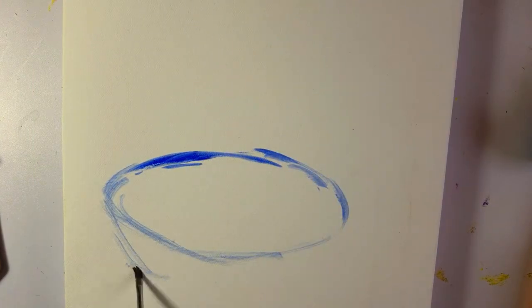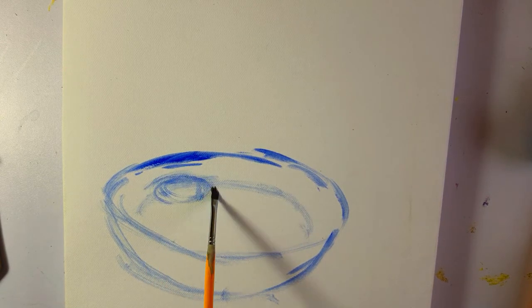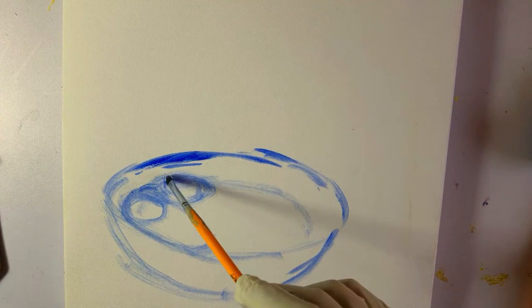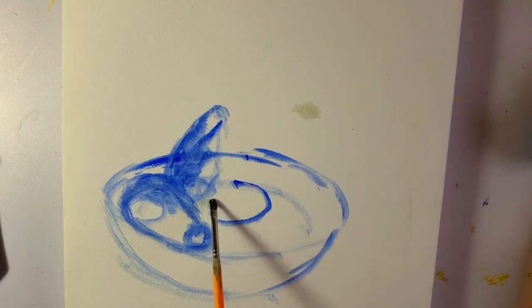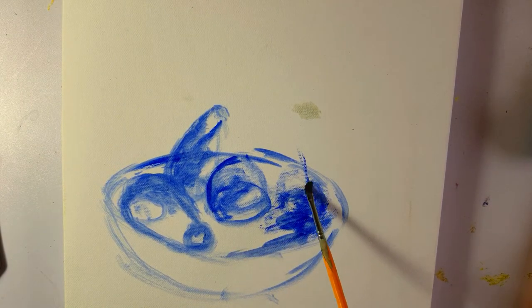Hi, welcome to my painting. I am using ultramarine and turpentine for drawing and placing the objects which I'm going to paint.